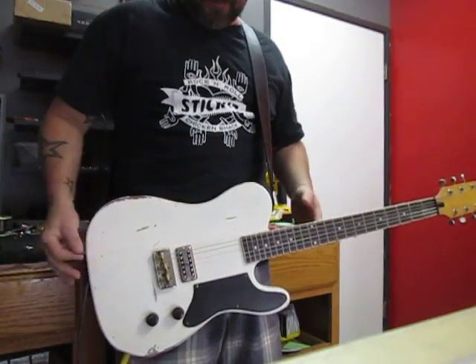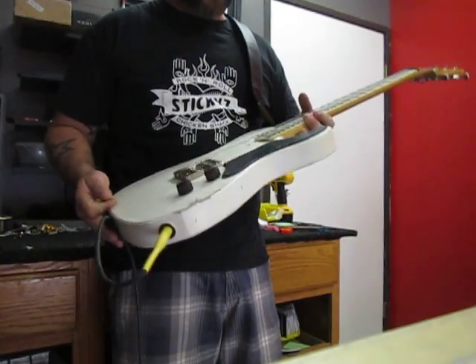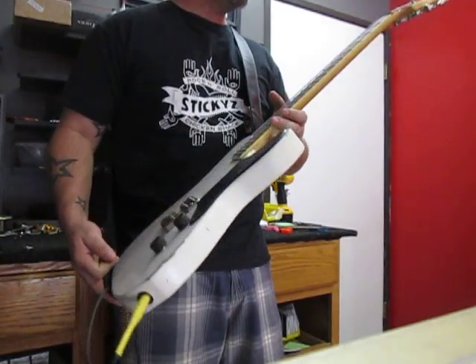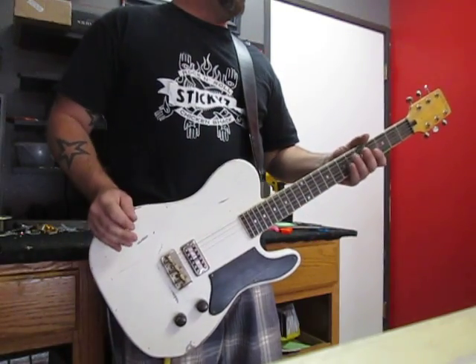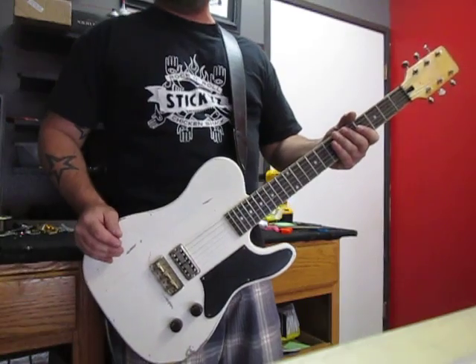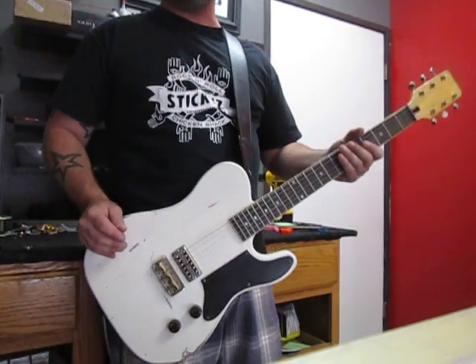I am absolutely in love with the Filtertron pickup. Every time I build one of these, I ask myself, why did I sell it? Because I should keep it. But I'm in the guitar selling business, not the guitar keeping business — because keeping guitars is no business at all.